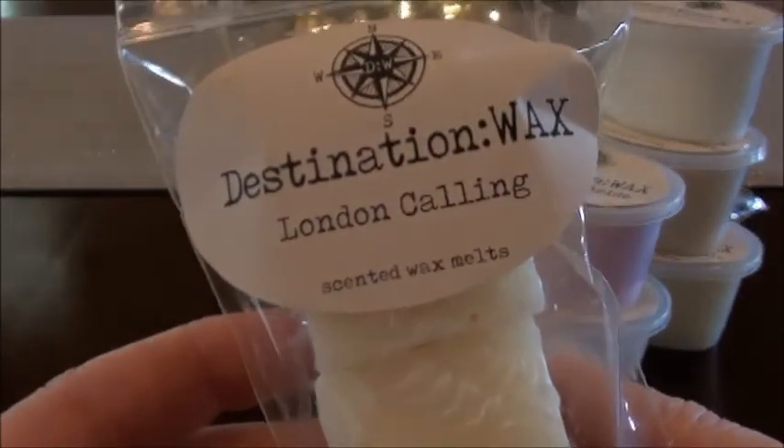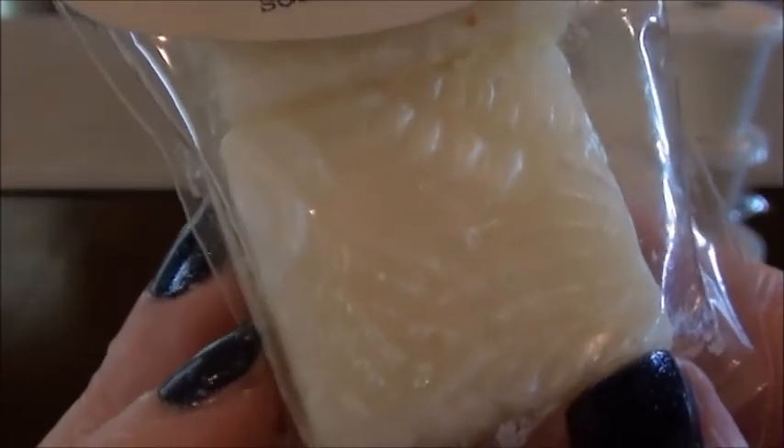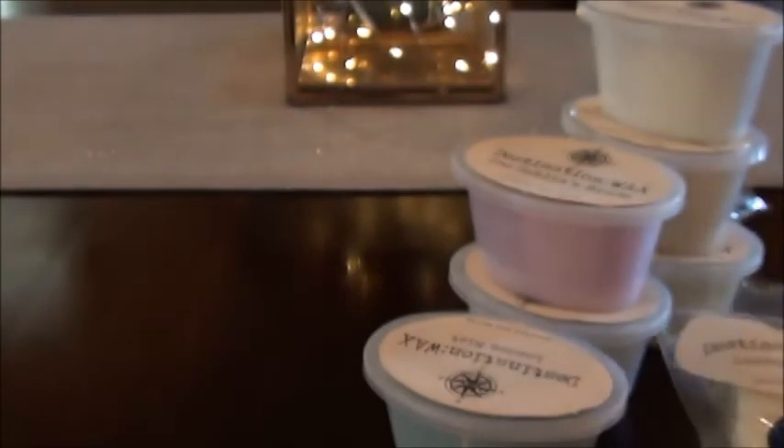London Calling — I think I already did that one. But you can see the embossed design on top of these lily pucks — that's super pretty, I love that.